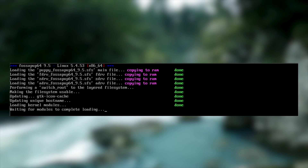It also means that you don't need to install Puppy Linux on the hard drive if you don't want to, as it can just run from the RAM. So you really can just boot up Puppy Linux and get to work right from the install media.